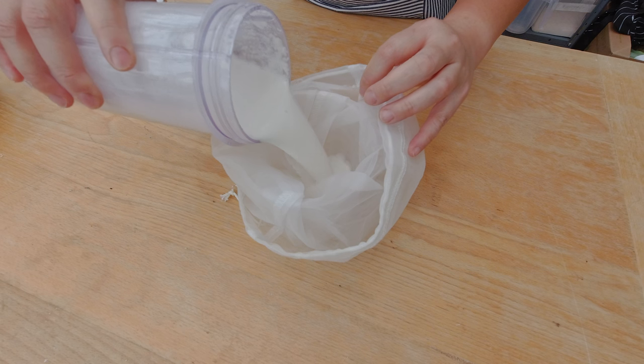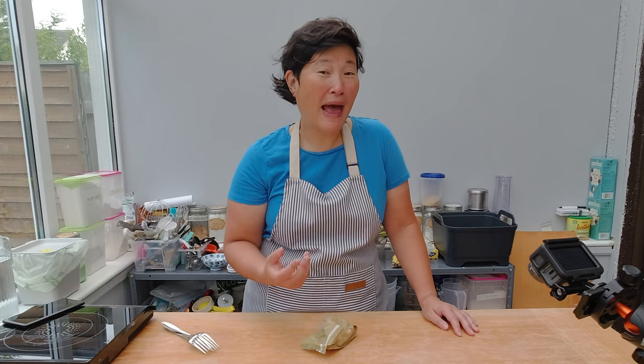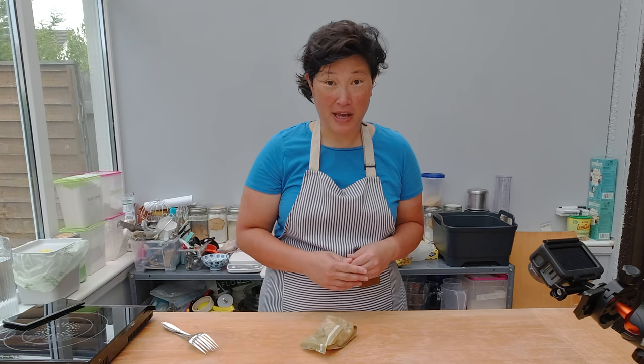One reason why vegan baking is not as popular is the aftertaste of milk substitutes. Last year I experimented a lot with different nut milks to see which ones I could pass with non-vegans. I found one nut milk that gives a nice milky flavor without much aftertaste, and that is macadamia nut. For this recipe I'll substitute milk with macadamia nut milk — you can't really buy it in stores without additives, so I'm going to make my own, which is pretty simple.